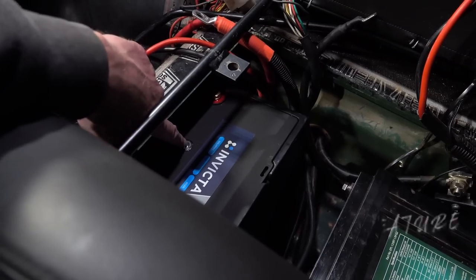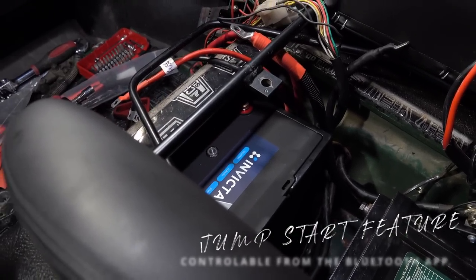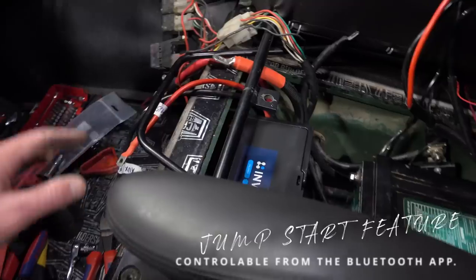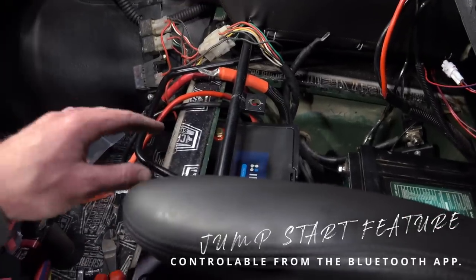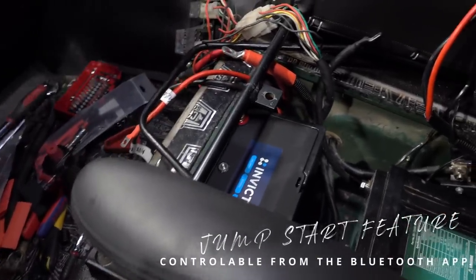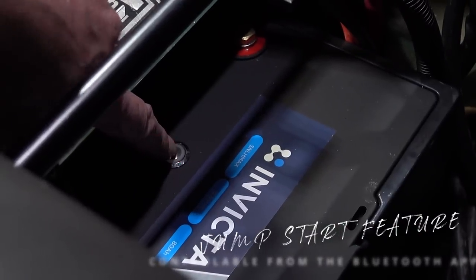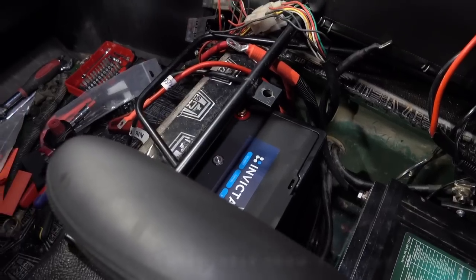The Invicta actually has a button on the top here that is what they call a jump start feature. When you get a flat battery it retains enough charge to crank the engine - you push that button down and you've got 30 seconds of emergency cranking.